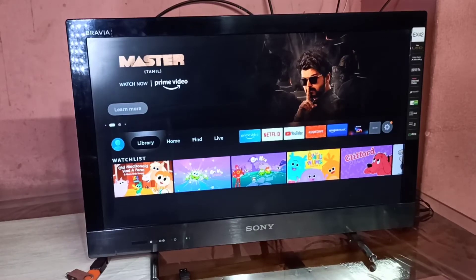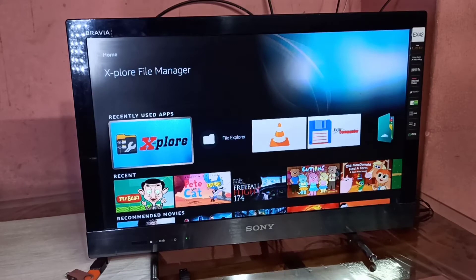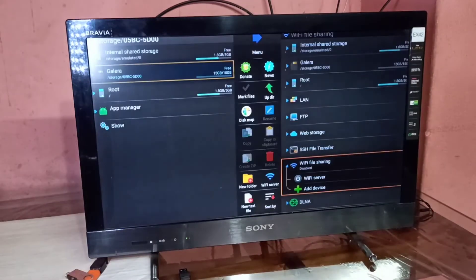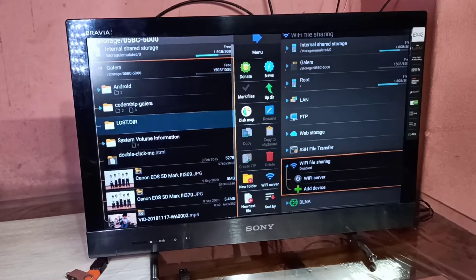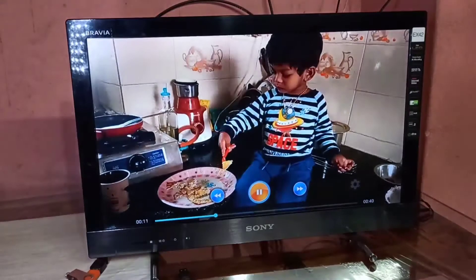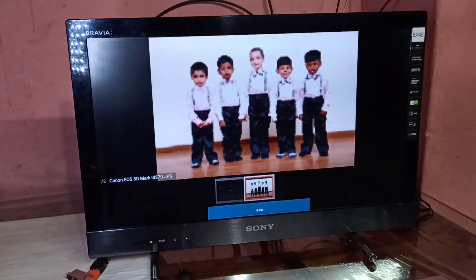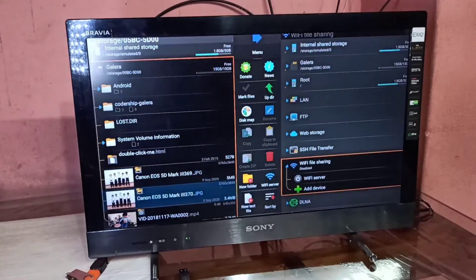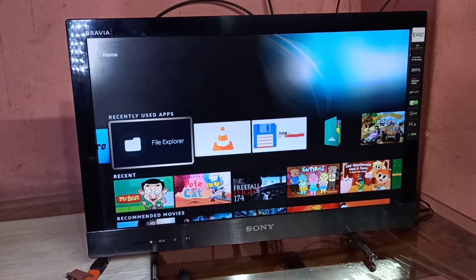Let me go to the Fire TV Stick UI and open the Explore file manager, which I installed from the app store. In this file manager app we can see the internal storage of the Fire TV Stick and the connected USB pen drive. Here you can see images and videos from the USB pen drive — we can open videos and images using this Explore file manager app.